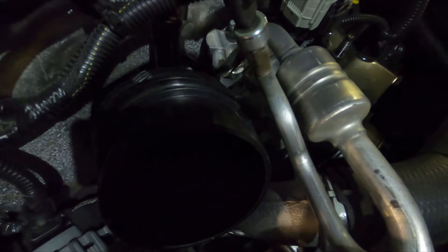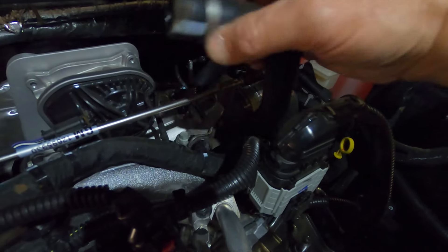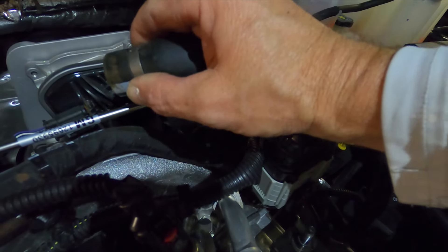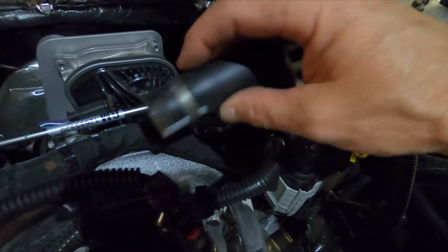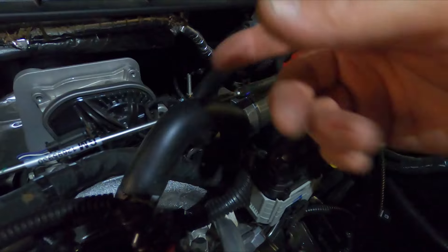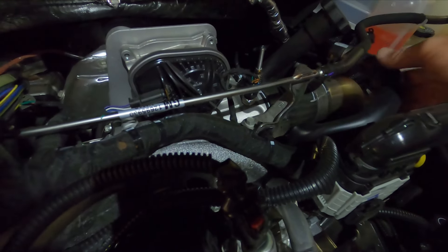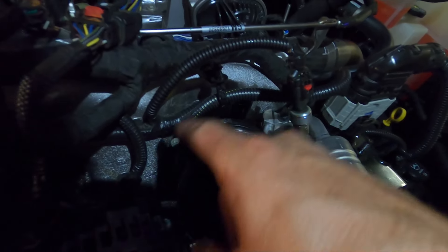If you work it back and forth a little bit — if you're worried about saving your factory mouthpiece, definitely be gentle and careful — but it will 100% pop off. Right there, we got it. It came off really easy. This clamp has no screw; it's just a round piece of metal that was cinched down. We can crush this and pry it off. Banks does supply a worm screw hose clamp to put that back on.